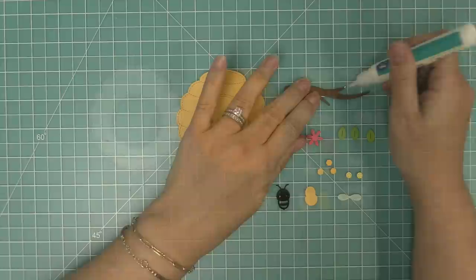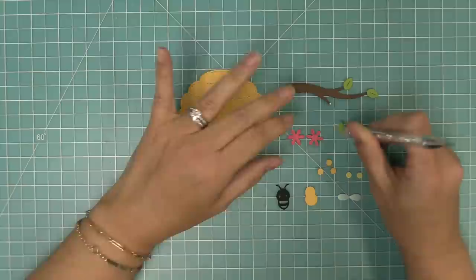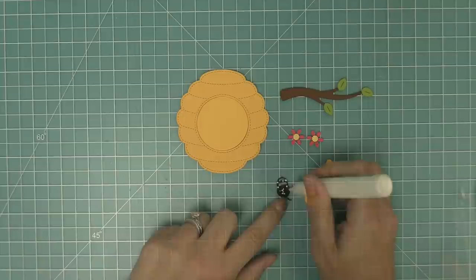You can use the leaves behind the flowers but also at the end of the branches, which is just such a cute look. I love the little yellow centers in the flowers — they have these really cute pierced dots that add the perfect detail.